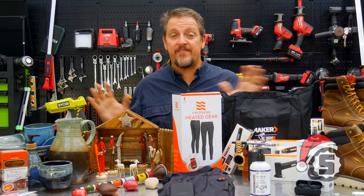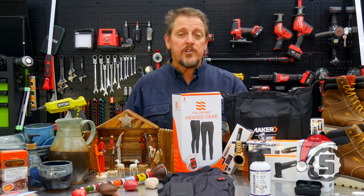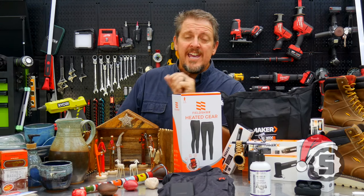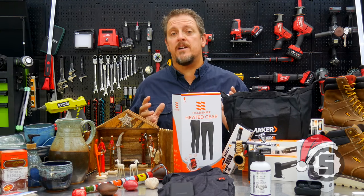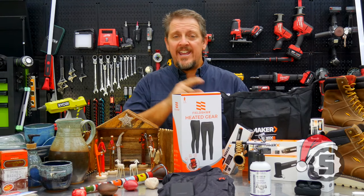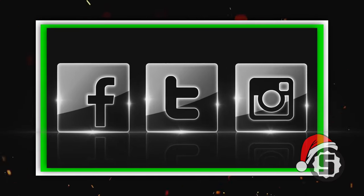There you have it — our Christmas gift guide for the ladies for 2020. Be sure to check out our men's gift guide as well. Would you go out and do something nice for someone this Christmas? Be sure to hit that like and subscribe button if you liked this video. If you didn't like it, give us a thumbs down and let us know in the comments why. Have a Merry Christmas and a Happy New Year.